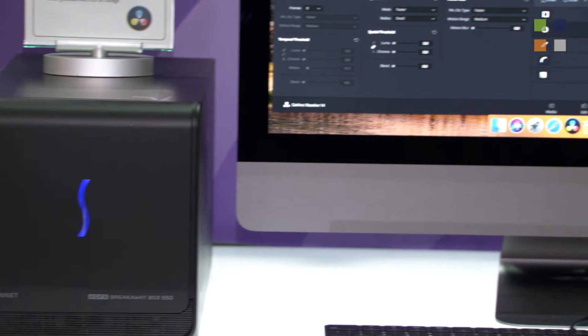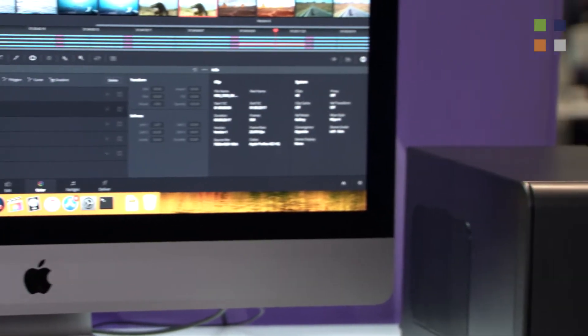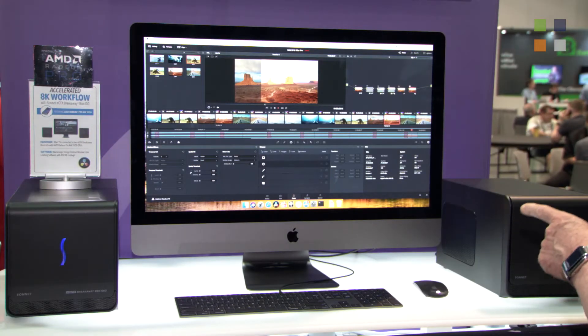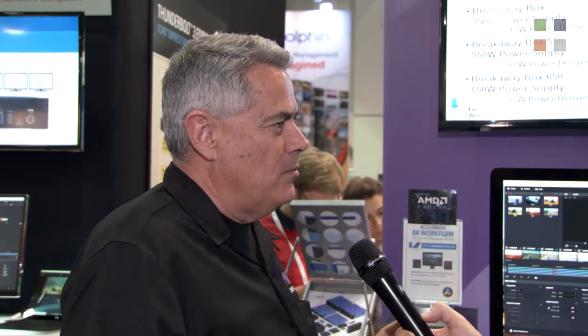We're looking at the most important display we have at the show, which is an iMac Pro — already accelerated with the Vega 56 — running DaVinci Resolve, loaded up with a lot of filters and effects. We're accelerating that with two EGFX Breakaway Box 650s, which are Sonnet products loaded with WX9100s, achieving significantly incremental increases in performance by adding multiple GPUs to the already fast iMac Pro. It's been drawing a lot of attention — we're talking up to three times the rendering speed of what is already on board with the iMac Pro.